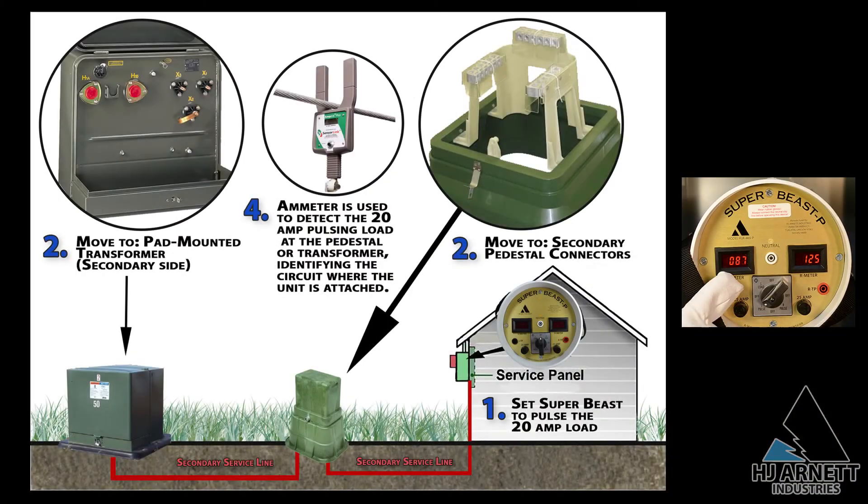Next, go to the pad mount transformer and use an amp stick or an amp meter to identify the conductor with the 20-amp rise and the 20-amp fall. This will be the conductor that the Super Beast is connected to at the customer's meter.